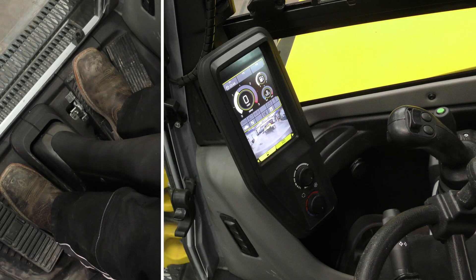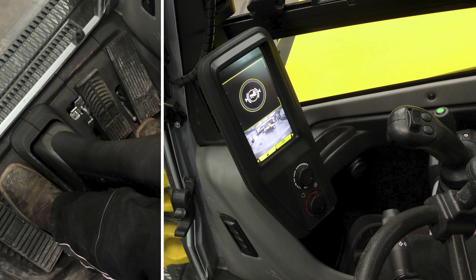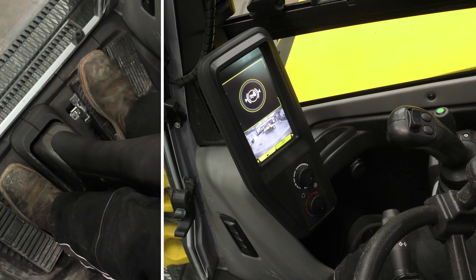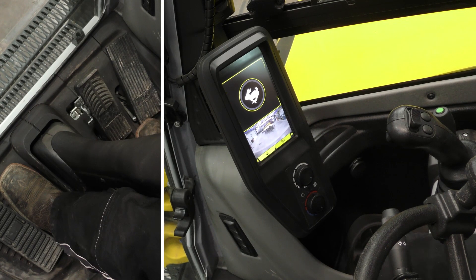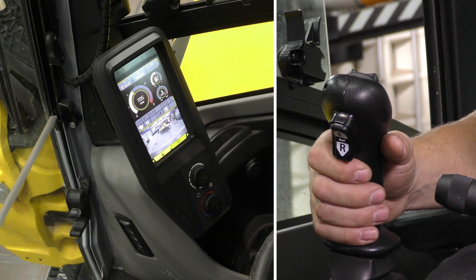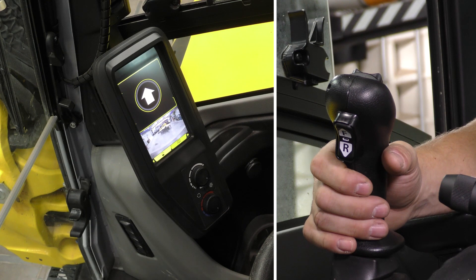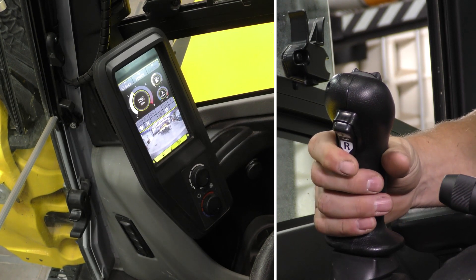Select your desired travel speed range by pressing the service brake and then pressing the green button on the dozer blade lever. The service brake symbol will appear on the display and then will be replaced by the speed selected. You can choose between low speed turtle and high speed rabbit. You can select travel direction by using the switch on the back of the right joystick to go forward, neutral, or reverse.